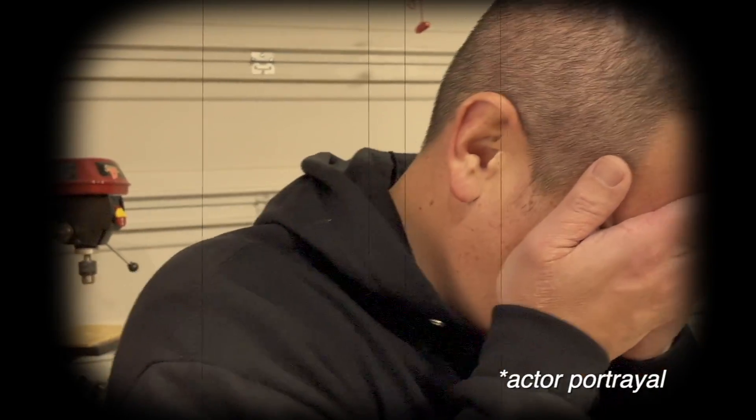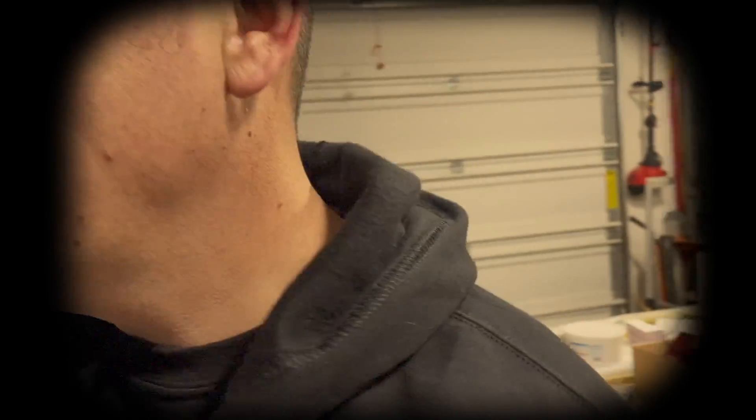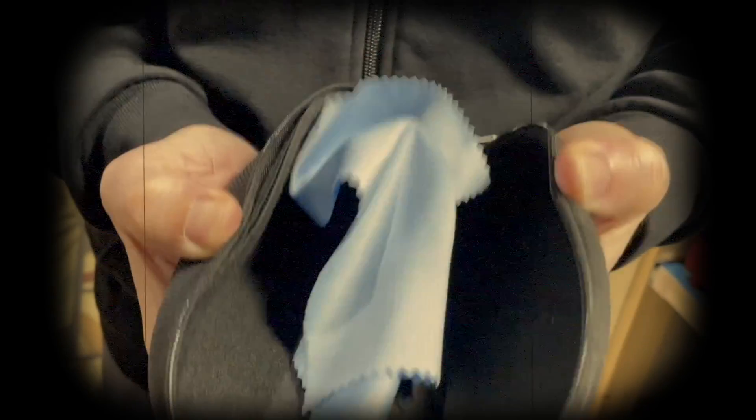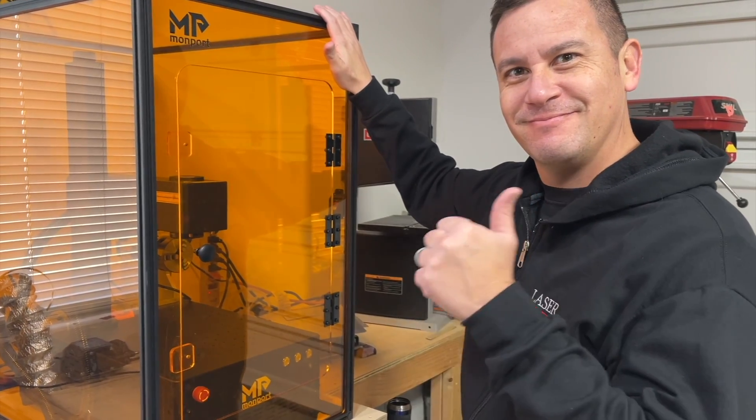Are you tired of hurting your eyes when checking your laser because you forgot to wear your glasses? Can you not remember where you left your protective eyewear? Well, don't be like this guy. Get yourself a Momport fiber laser enclosure. It's Dad approved!